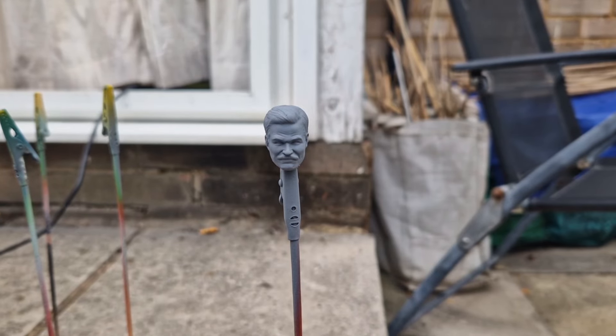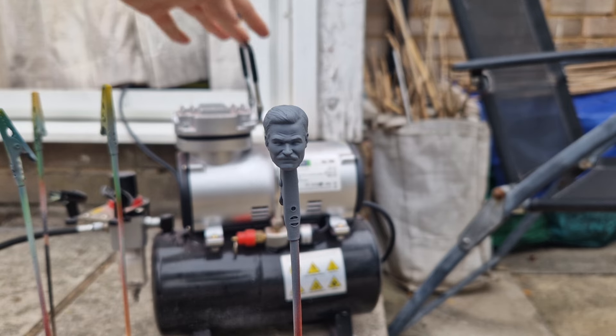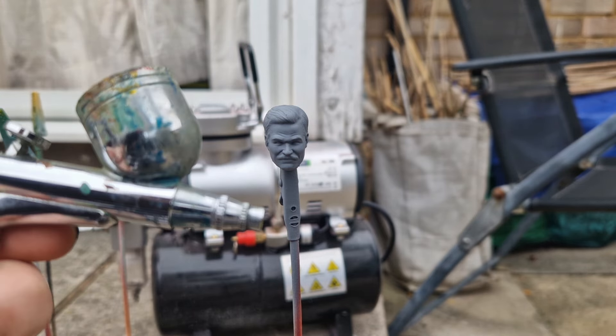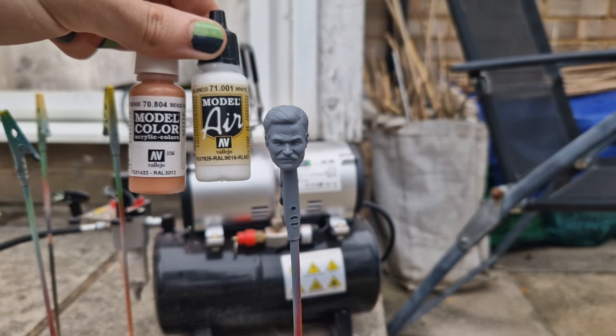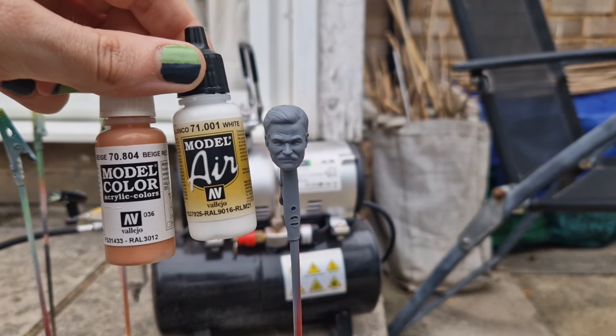Hello and welcome to this week's video. I was sure it would be a Ben 10 video but I've not had time to finish Ripjaws, so it's going to have to be this video, which is also another highly requested video from quite a few of you. I'm going to be showing how I paint 1/12 scale heads, doing it slightly different to what I usually do, using airbrush colours this time although I'm using the same colours I normally would.